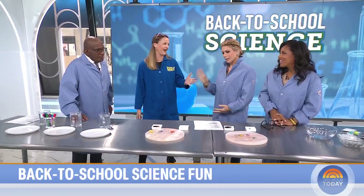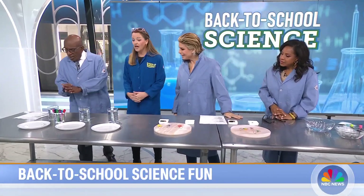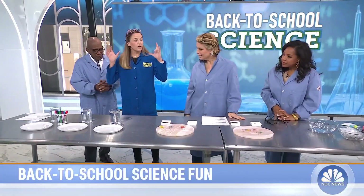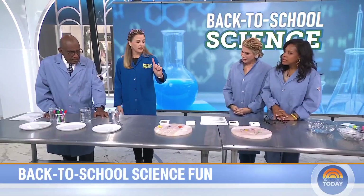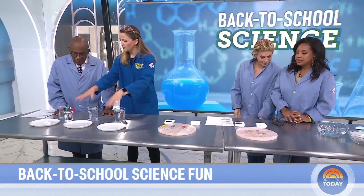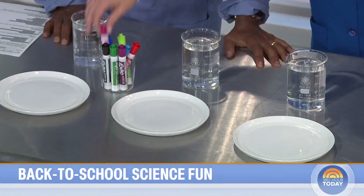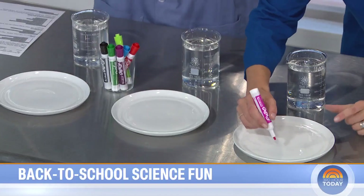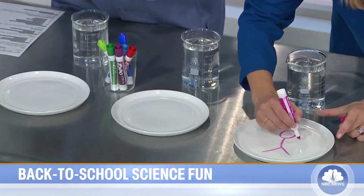So now we're going to do something — floating markers! These are back-to-school experiments; the challenge was that teachers can do these easily without making too much of a mess. For the first one — floating magic markers — you need a white plate, water, and a dry erase marker.